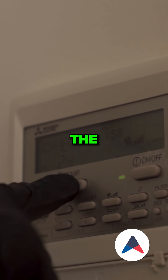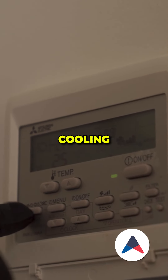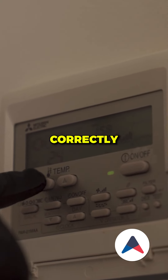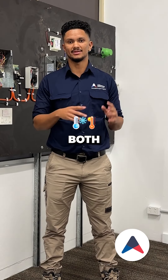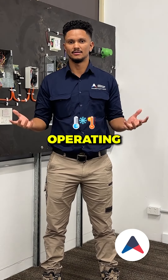Test and calibrate the thermostat on the system to ensure that cooling and heating are working correctly. Measure airflow and monitor temperatures to ensure both heating and cooling are operating efficiently.